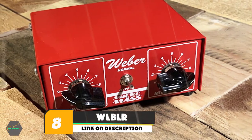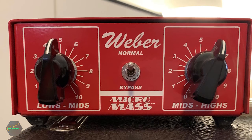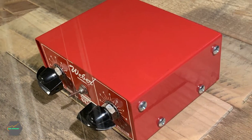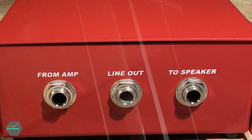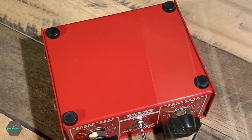The number eight position is held by the Weber Micromass Attenuator. The Weber Micromass Attenuator features two toggle knobs for low-frequency and high-frequency adjustment. The output of your amplifier can be diminished by up to 50 decibels. This model has an integrated motor that transmits processed signals to the speaker directly. Due to its small size, you can pack it in your bag comfortably and carry it on a trip. The 15-watt Micromass is designed for amplifiers with 15W or less power.